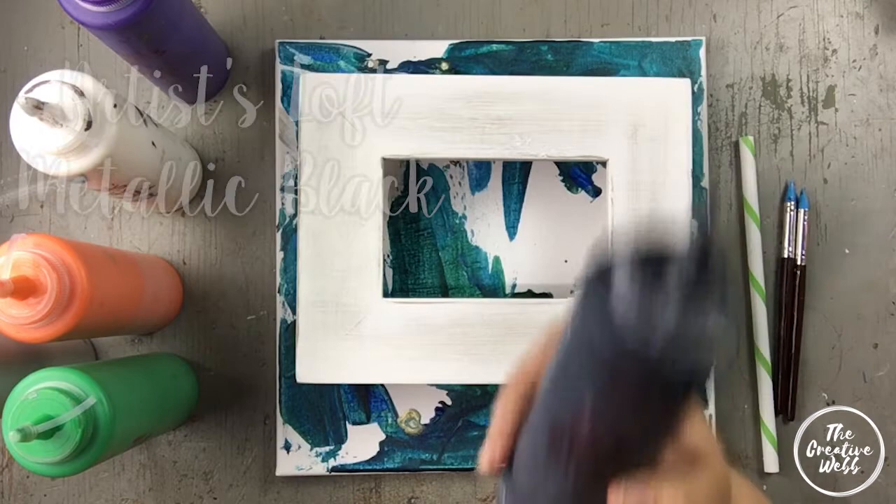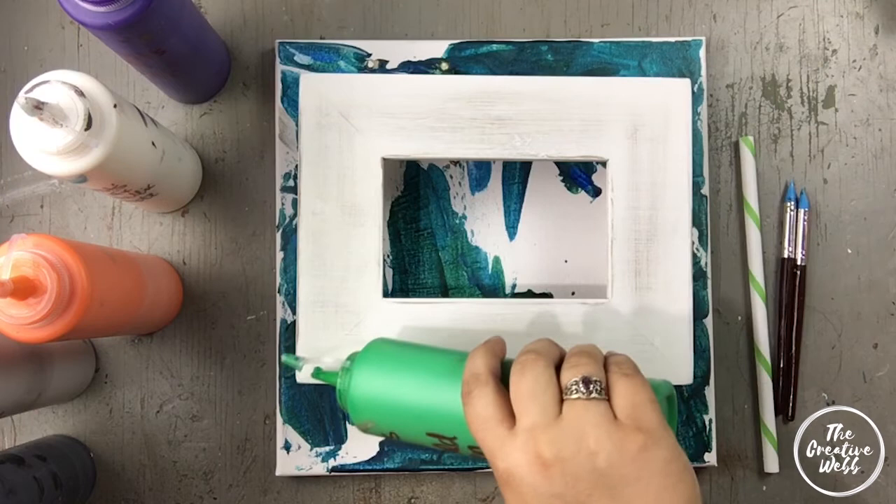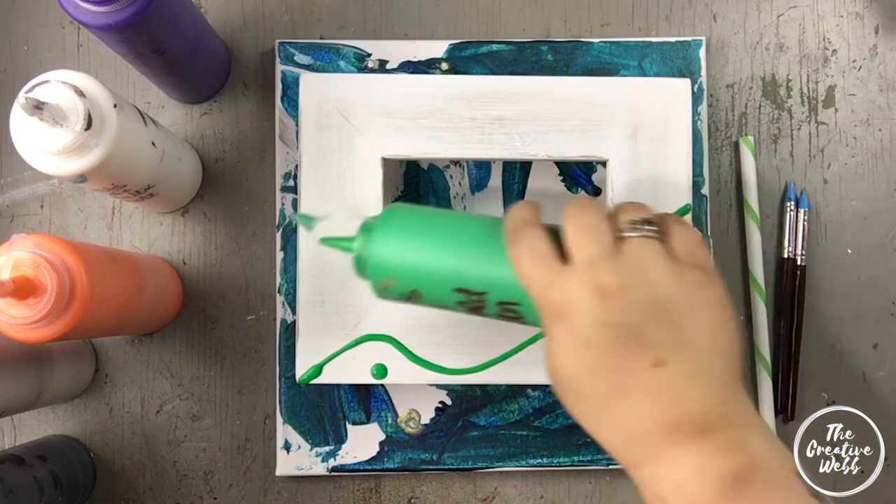Also Artist Loft silver and Artist Loft metallic black. This is a wooden frame — it is primed white and sanded slightly. I removed the glass from it already, and the picture frame backing, and I have it setting on a canvas that I've just used as a drop cloth.